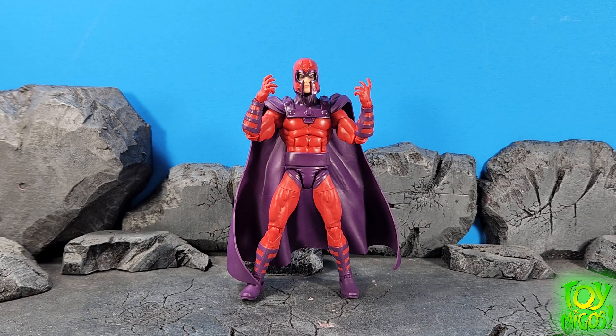Hey guys, thanks for tuning in to Toymigo's YouTube channel. This is Chaney180. Today we're gonna be taking a look at the Marvel Legends X-Men 97 Magneto.